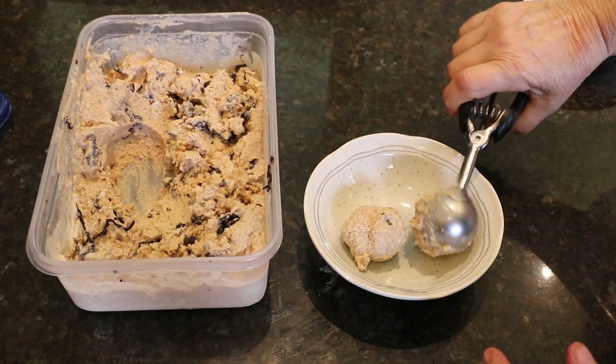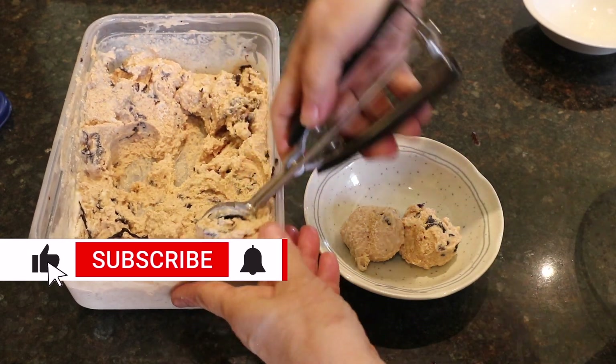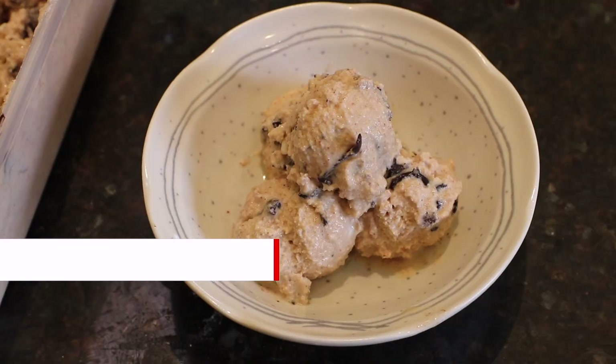In this video, I will show you how to make it with an ice cream machine. I will also explain how to make it as a no-machine version and a third way, so please keep watching.